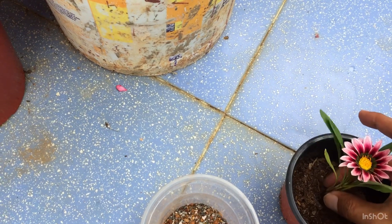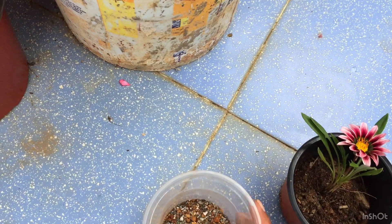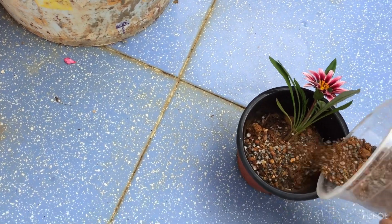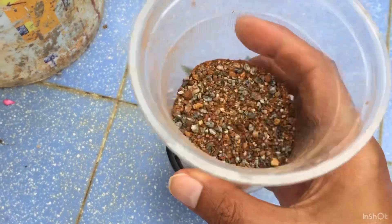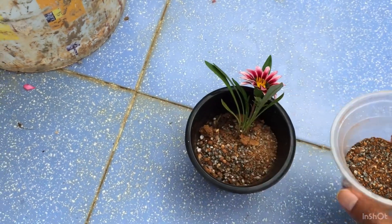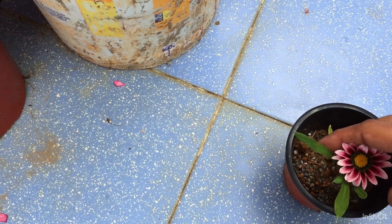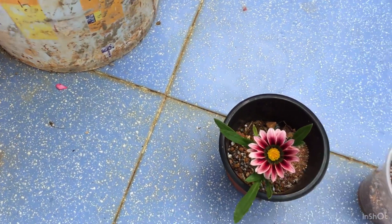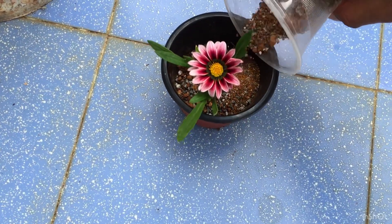Once the plant is kind of secured, I will be going ahead and using the soil mix. The soil mix is nothing but a mix of garden soil and sand — basically more sand. These plants are native to southern Africa, which is why we need a soil mix that does not retain a lot of moisture.